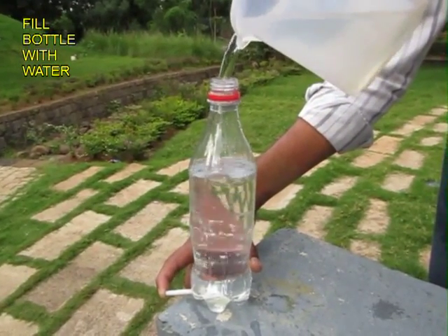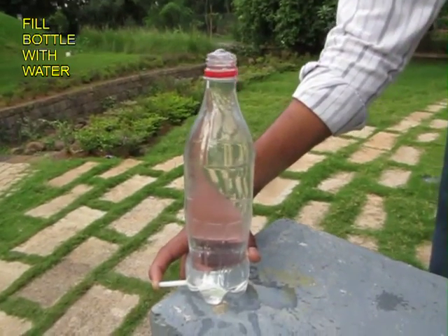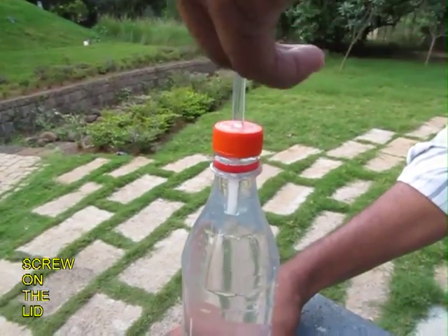Now shut the straw at the base and fill the bottle completely with water, then screw on the lid with the flexi tube.